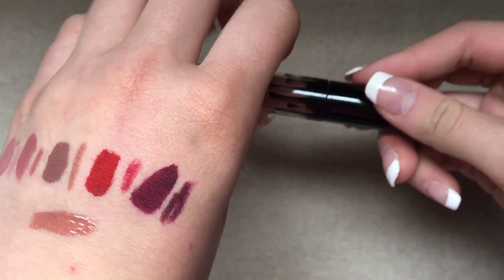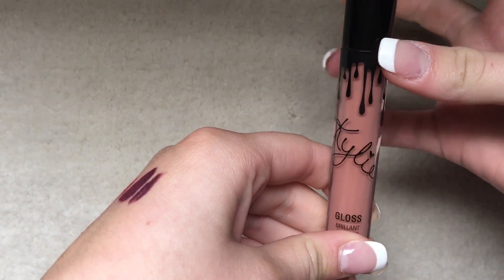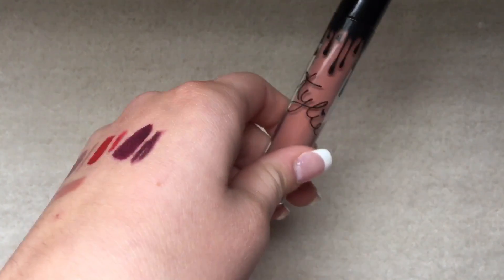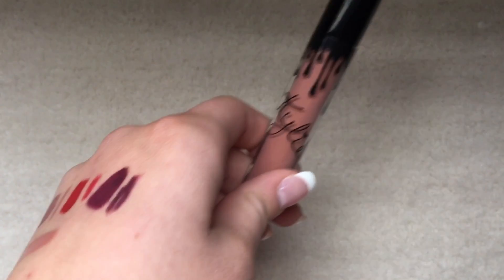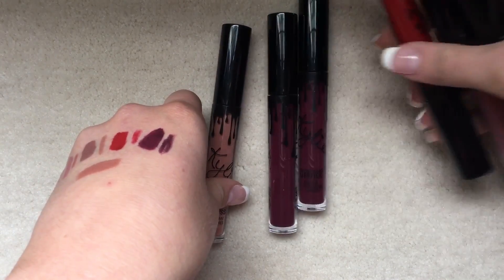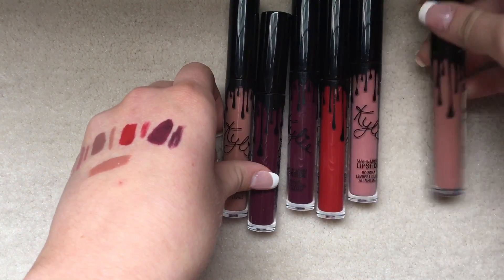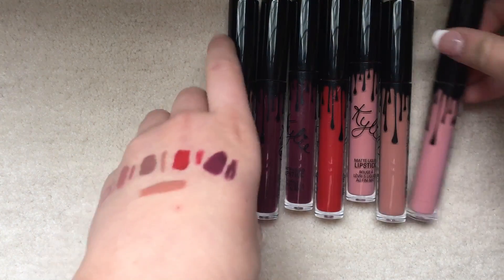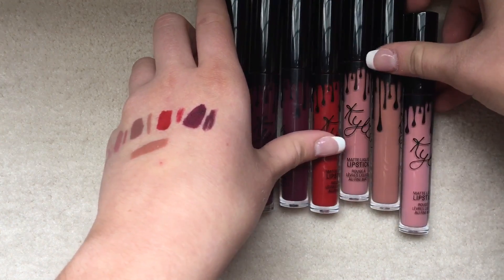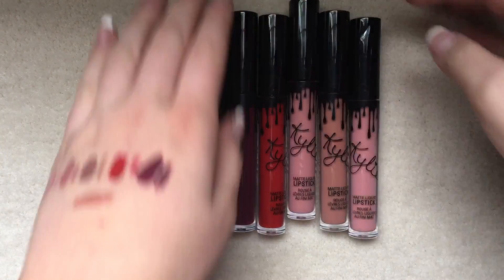Overall, these are pretty good lipsticks. There are definitely better ones out there, but these are definitely a novelty and they're still good. I enjoy these, and since I have a lot of them I tend to wear them a lot. I really think that if you're near your credit card when the restock happens, it's definitely something you would want to pick up.